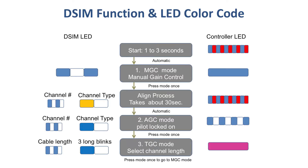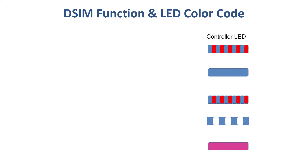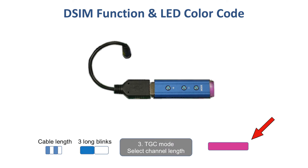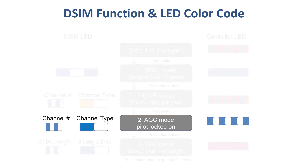This LED color coding chart can be helpful for your first few installations. On the left is a list of color codes that appear on the DSIM LED, and on the right are the color codes that appear on the controller LED. Notice that the DSIM has a third mode, which is the thermal compensation mode. You will know you are in this mode when seeing a pinkish-purplish light on the controller LED. Most systems prefer to always set the DSIM into AGC mode rather than thermal, since the AGC mode provides a more precise gain control.